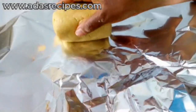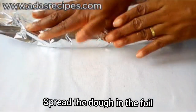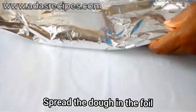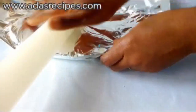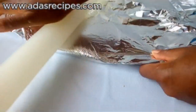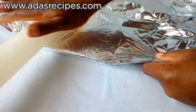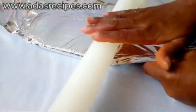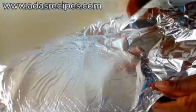This is a non-sticky dough. I've put it in a foil and I'll be covering it — we'll be kneading the dough in the foil. This helps prevent the dough from sticking. The foil helps keep the dough in shape and prevent it from sticking.